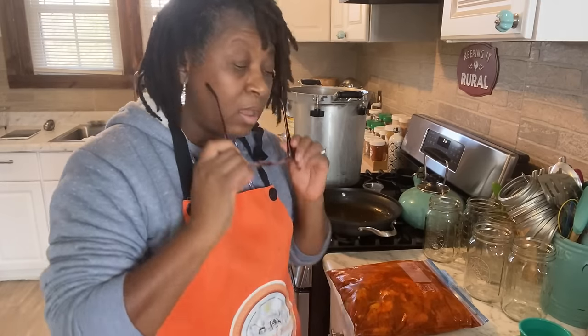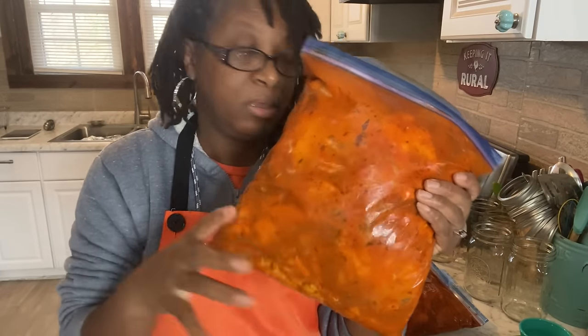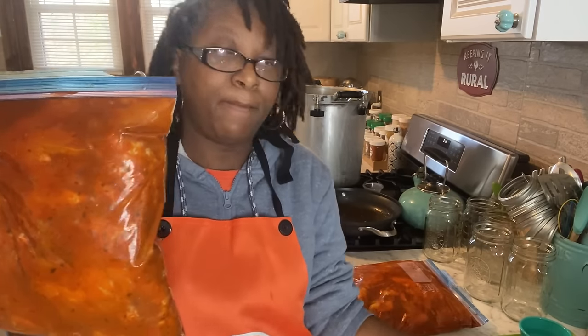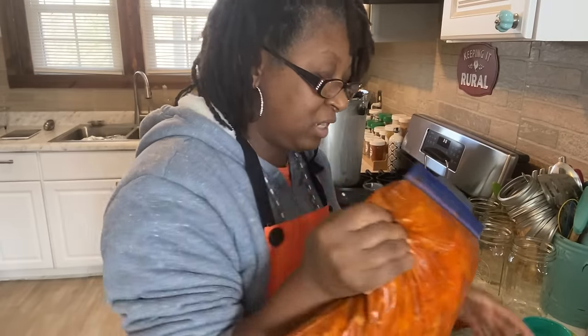Just so you know, I already got these bags ready to go. These have been in the refrigerator since yesterday morning, so these are already ready to go. And now all we got to do is get them in the can. Let's do it.